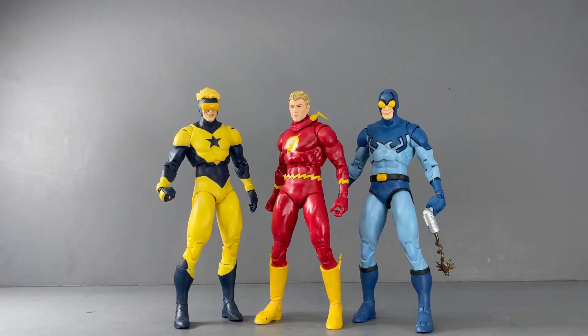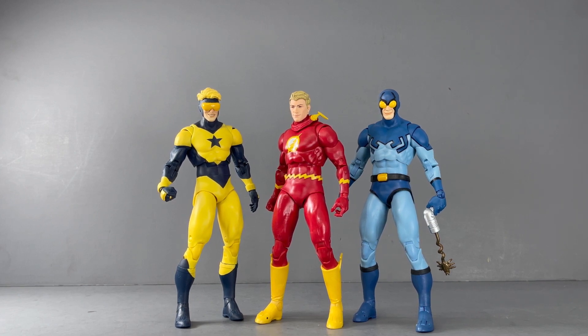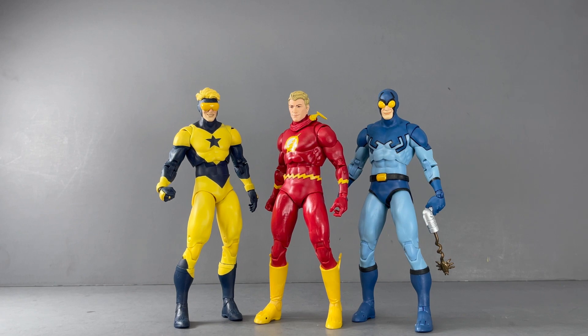Here is the Flash next to Blue Beetle and Booster Gold. I think this is a beautiful 90s representation of these figures — they look awesome together. I've got no complaints. I think they're using the same buck, the same body, but they look great together. I love the design of these costumes and love that we're getting these classic figures that I grew up on.